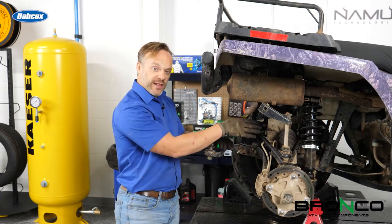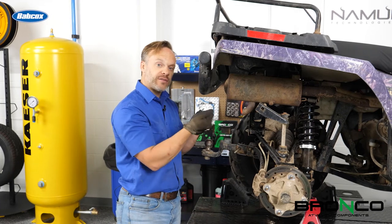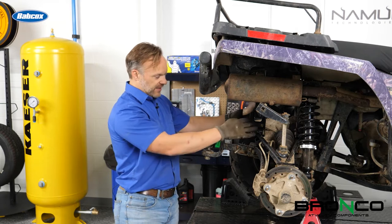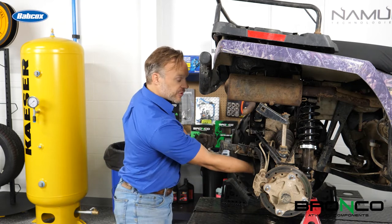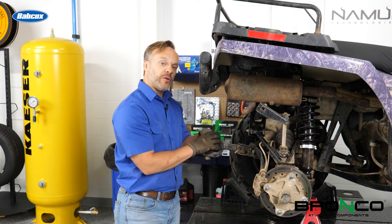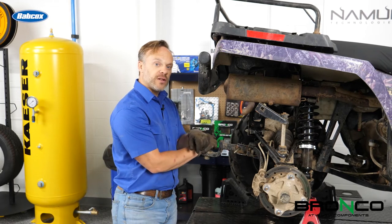Now we've got the roll pin out of there. Next up, we're going to have to slide the differential back so that way we've got enough room to pull the shaft out of the transmission and off of the differential. There are two bolts up top and one on the bottom — the same thing up front, two up top, one on the bottom — and there are also two that come up from underneath. We'll get all of those out, pull the differential back, and that'll let us get the drive shaft out.